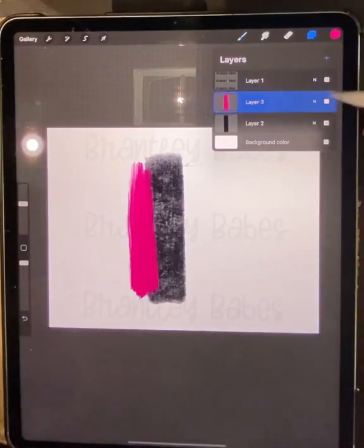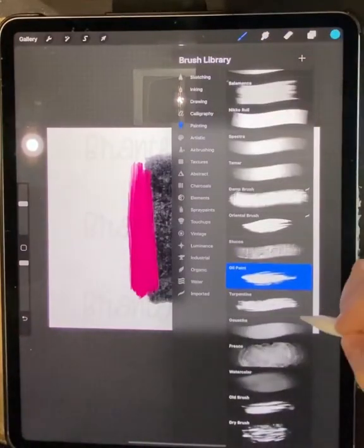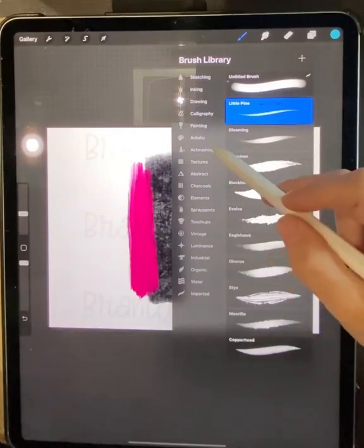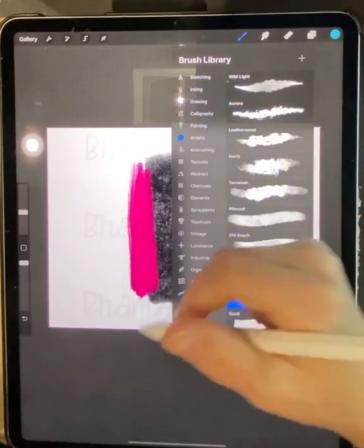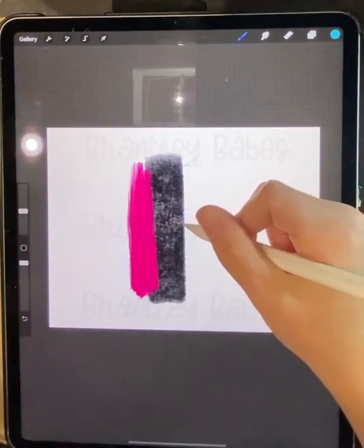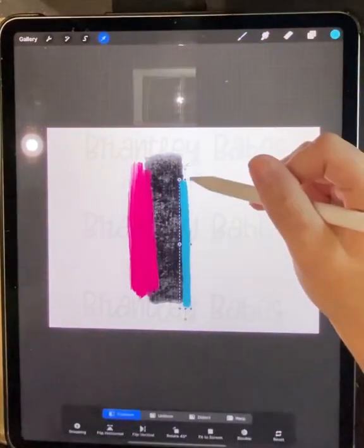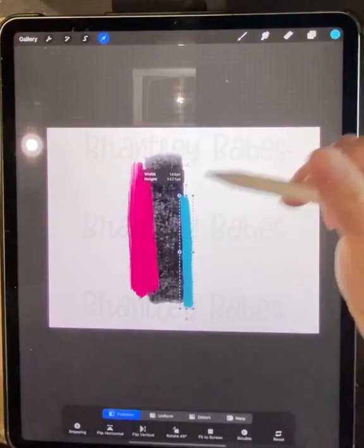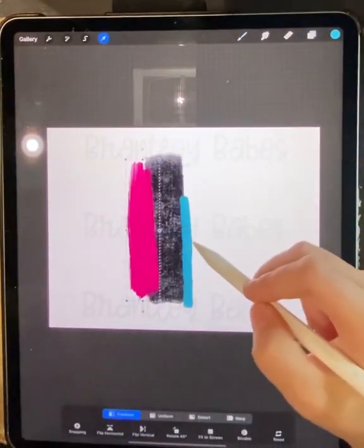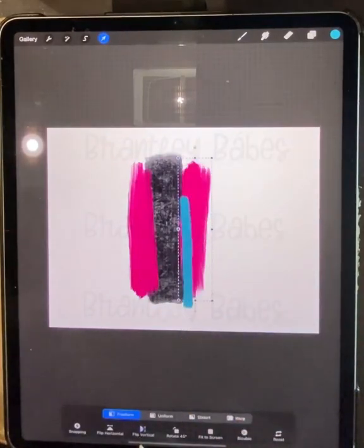Now again, a new layer. Then I'm going to switch to my blue. Let's go to Sassafras and do a blue streak here. Then I think I'm going to duplicate it, but to give this one a different look, I'm going to flip it vertically.